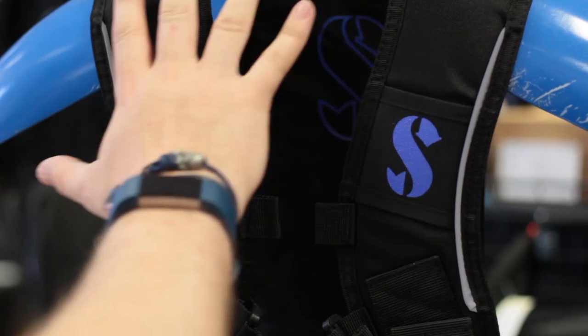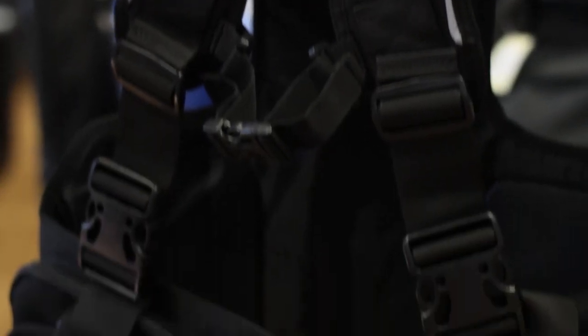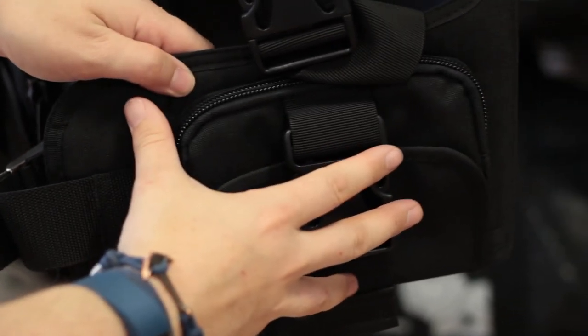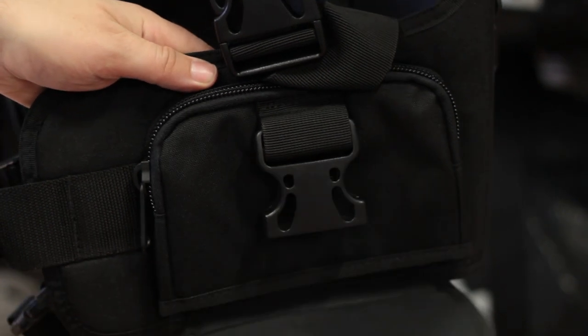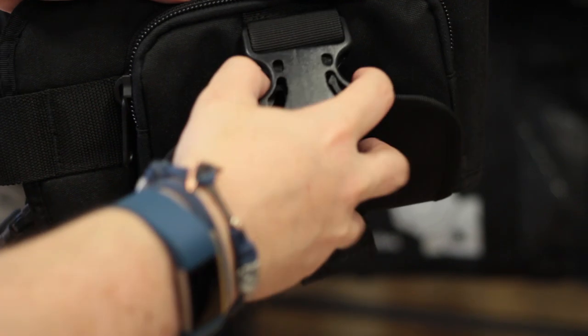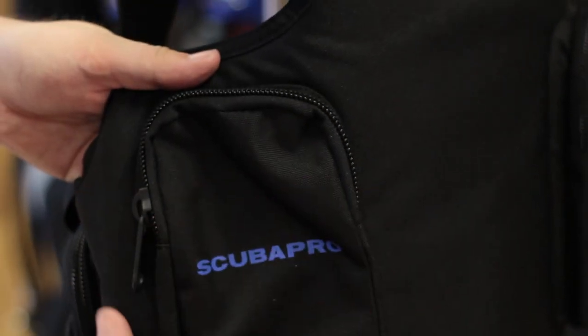Weight vest. Weight vests allow you to hold all the weight of the weight belt up over your shoulders. They have integrated pockets around the waist and quick release buckles, so it's very easy to ditch your lead if you need to, and they're a bit more comfortable than just a traditional weight belt. On the back they also have trim weight pockets so you can really adjust where your lead is around your body.